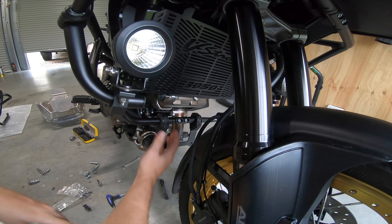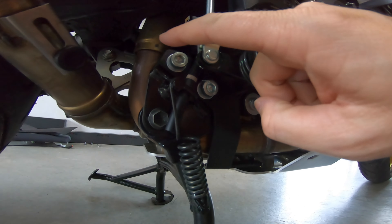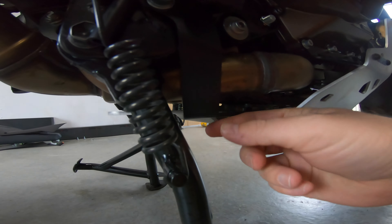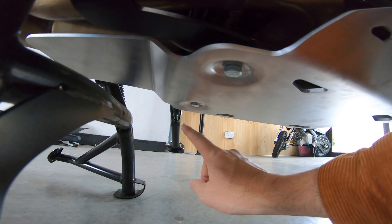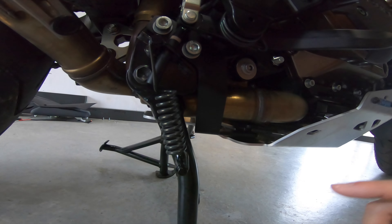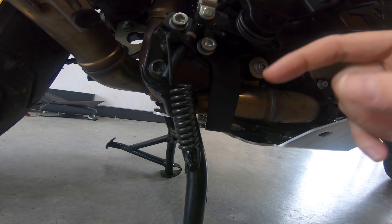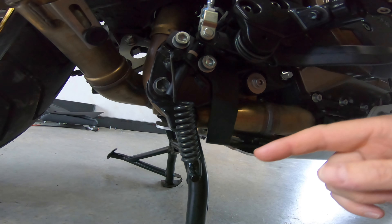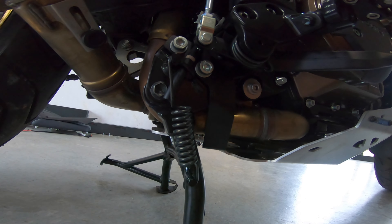We'll just leave that loose until we get the skid plate into position. The rear bracket — you've got these two bolts and two washers, and it runs as a strip holding the two bolts, and there's one bolt that runs off the bike stand. It's pretty simple to put the bracket in. There are a few other select options to put this on — just refer to the manual, especially if you change the center stand for an SW Motech center stand. I kept the genuine Suzuki to lower the cost, but that's the bracket install.